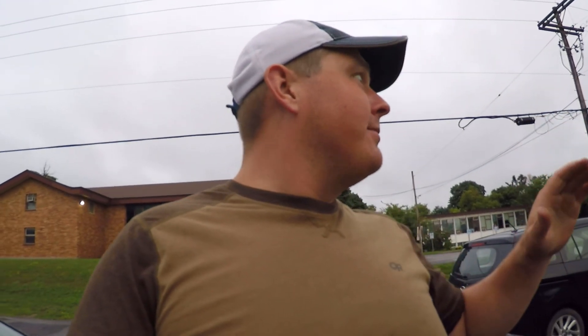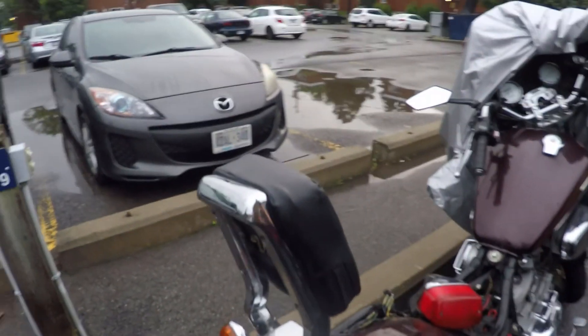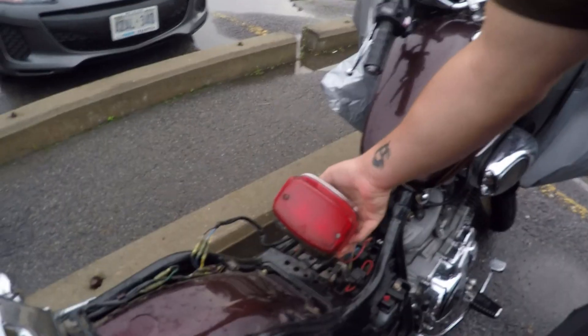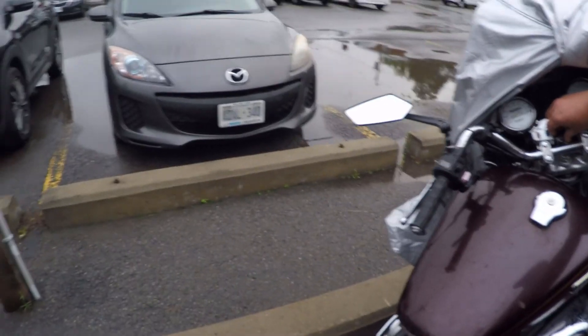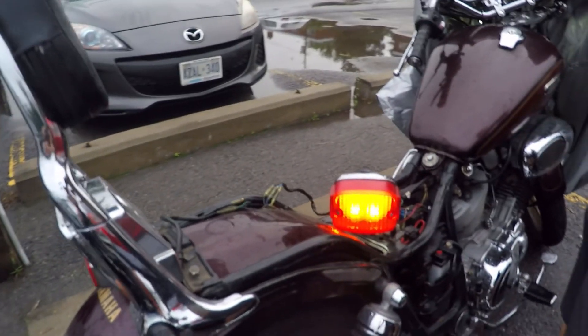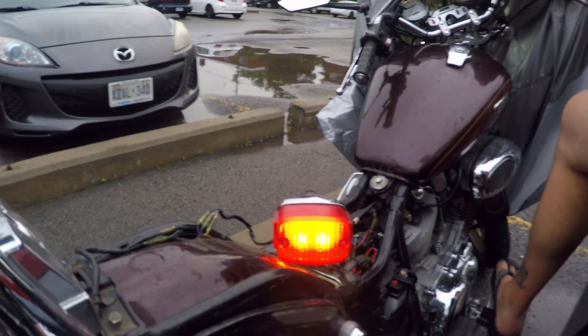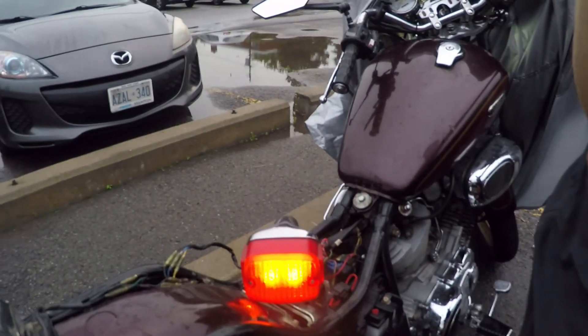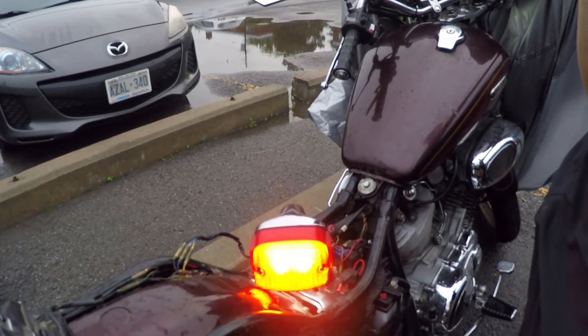Hi everybody - there's a break in the weather, it stopped raining for a few minutes, so I'm rolling the dice. I came out here, got the tail light hooked up - so we're going to do the big reveal: 3, 2, 1 - whoa, it works! Rear brake - success! Front brake - oh yeah, that is great!